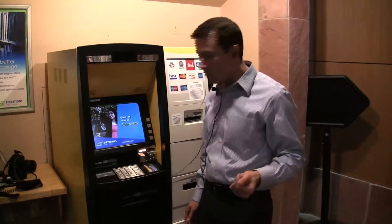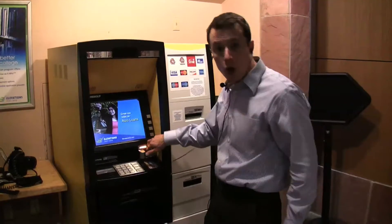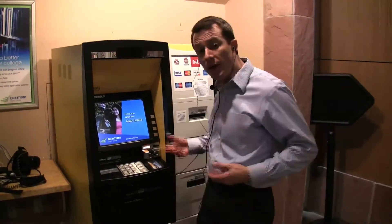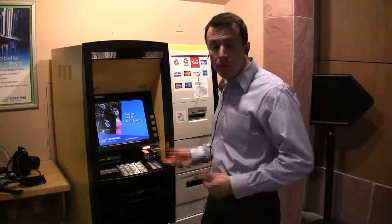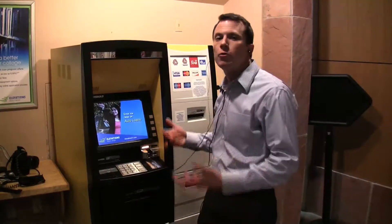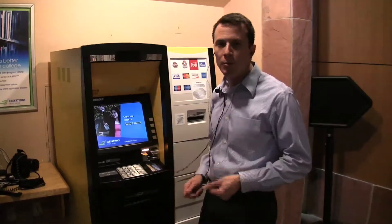It tells me to insert my card and tells me where the card reader is located. I'm not going to go through with the transaction, but if I did, it would prompt me and provide an audible output of all the menus that appear on the screen. That way I could go all the way through a transaction and know exactly what I'm doing.